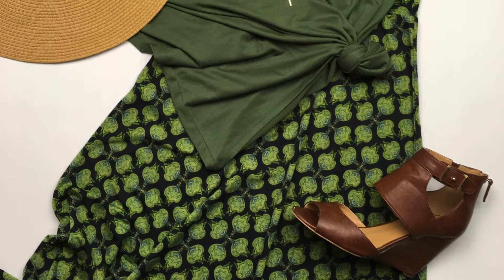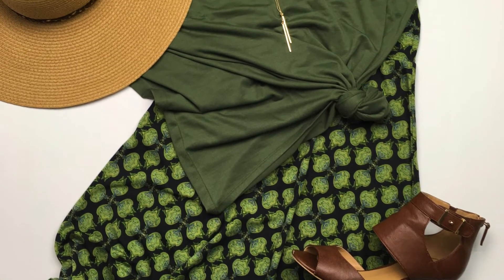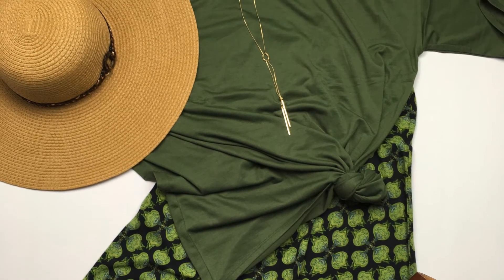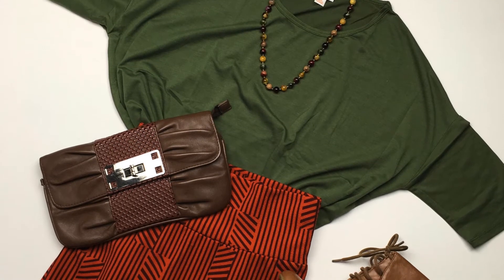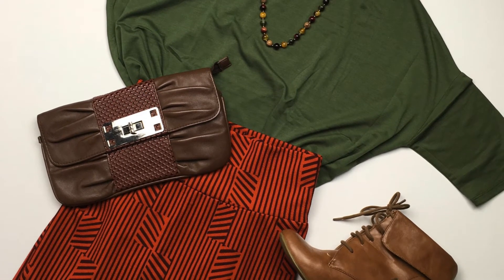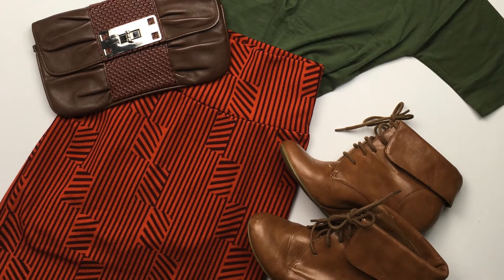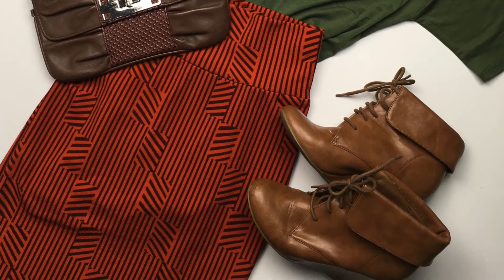Next up, I have it paired with a non-silky maxi, and it's a black base with these pretty green lanterns. It goes perfectly with the green of the Irma. And I know you like skirts, so I paired it with the Cassie over here. The burnt colors of the Cassie go perfectly with the earthy tone of the Irma.